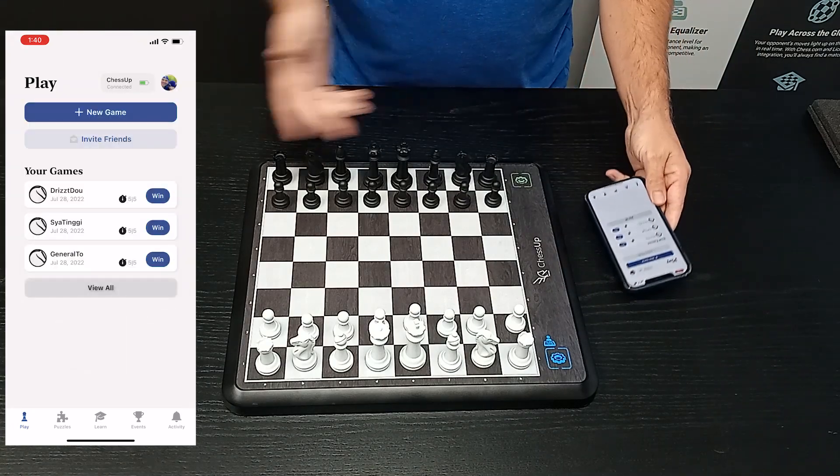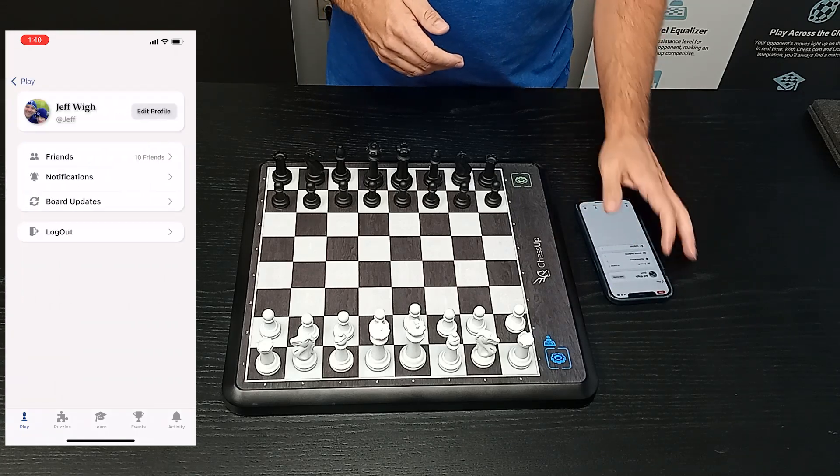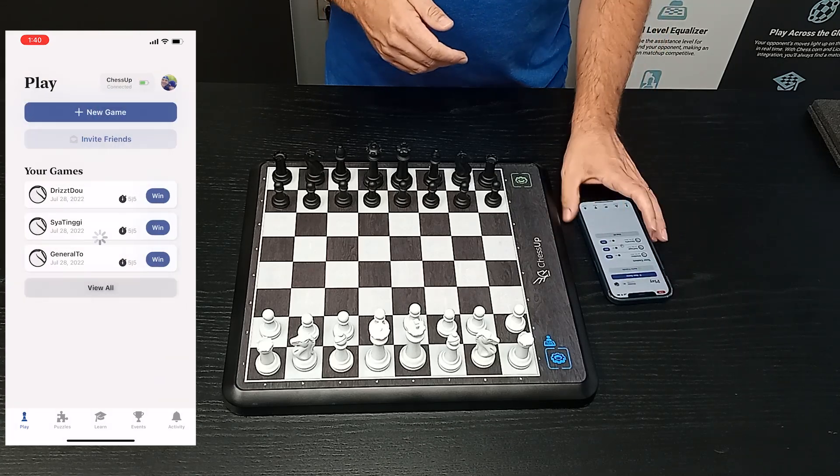Even if it says failed, sometimes it's okay — you can always retry the procedure. Again, tap on profile and go to board updates. And that should be it.